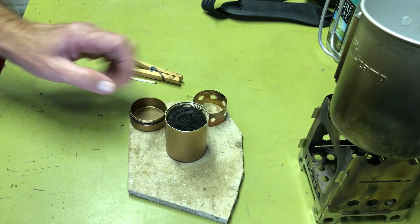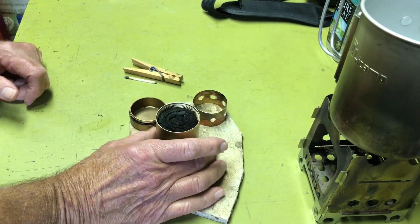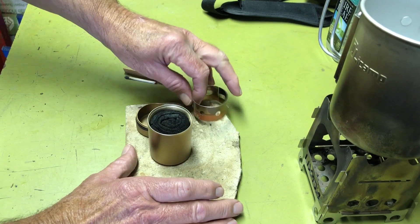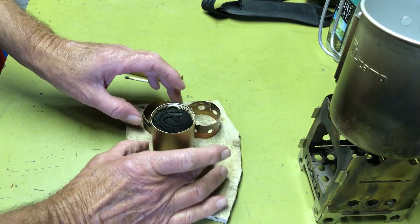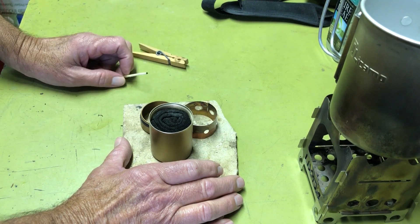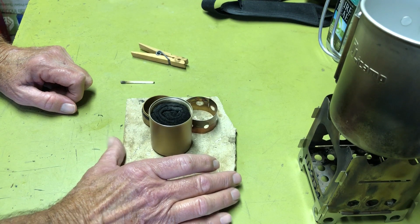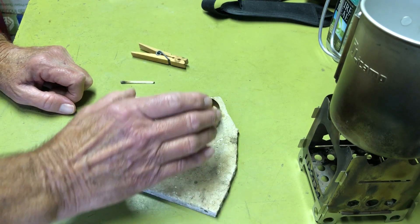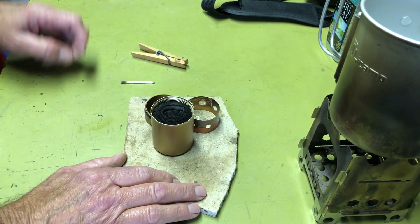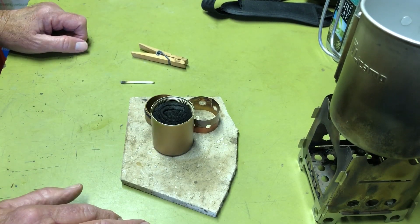I forgot to mention the weight. With the turbo ring, carbon felt, and an ounce of fuel, it came in at 2.7 ounces. Just the canister by itself, without the other pieces or fuel, comes in at 1.9 ounces.